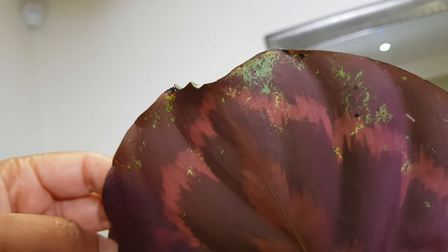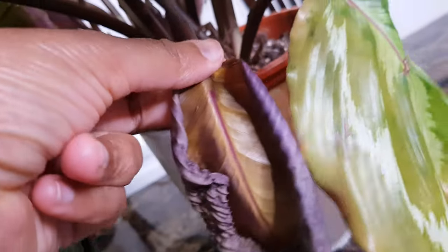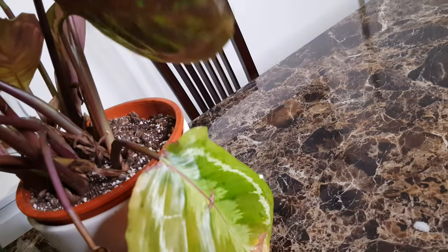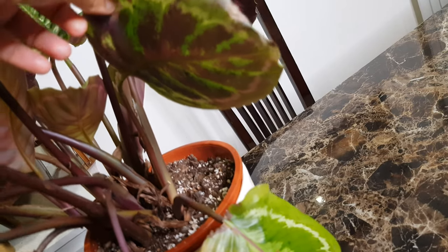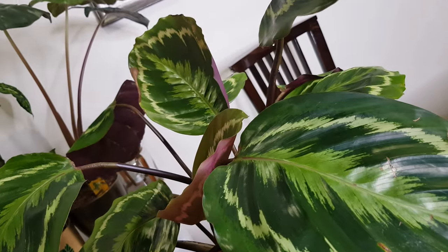The very first thing I'm going to do is cut the leaves that are beyond repair. I left this leaf just so I could shoot the video, but now I need to cut it. I'm also going to cut this other leaf, and possibly another one — I'm not 100% sure yet. The main aim is to get rid of the leaves which are badly infected.